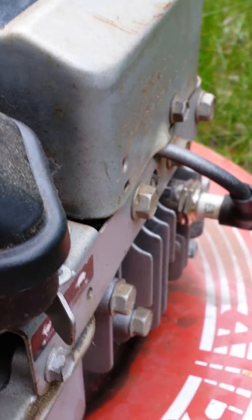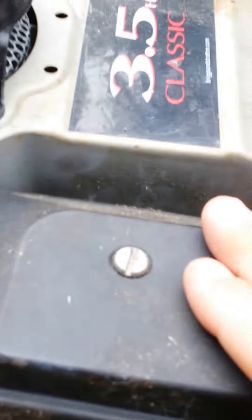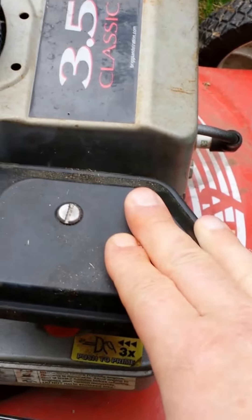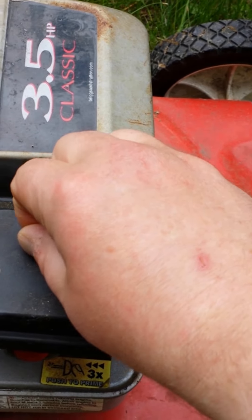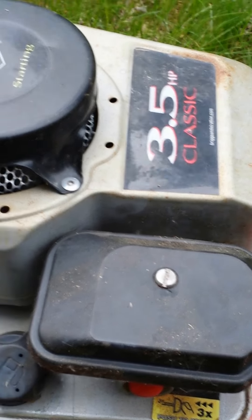There's also a nut right here — you take that off and you can take that whole piece off. This right here is the filter. You can clean that by using a little bit of dish detergent. Make sure it's dry when you put it back on. You unscrew this right here, take the sponge out, and then put it back on.